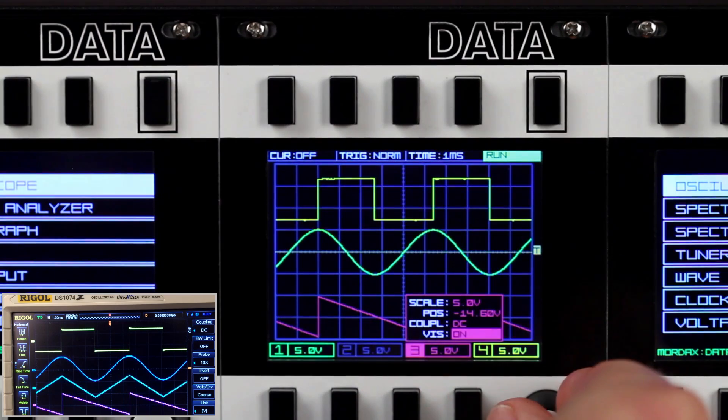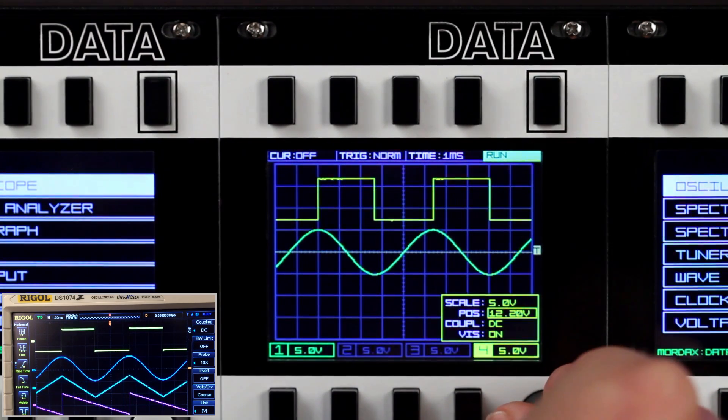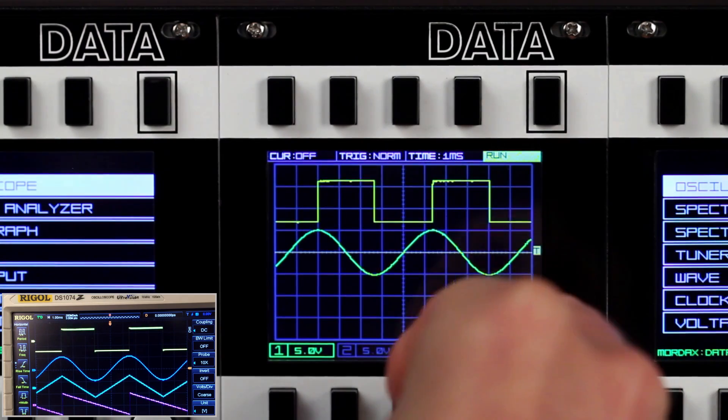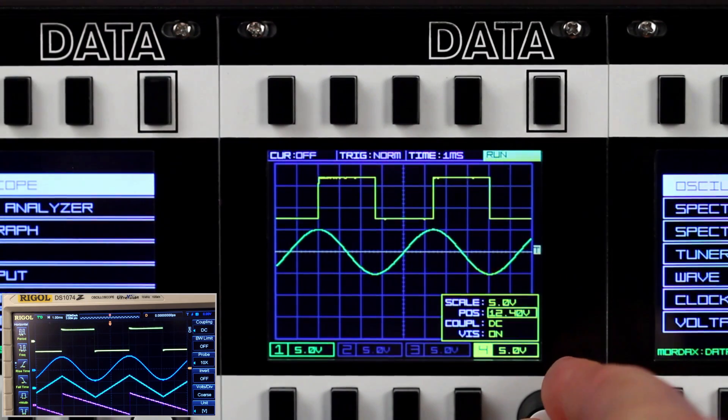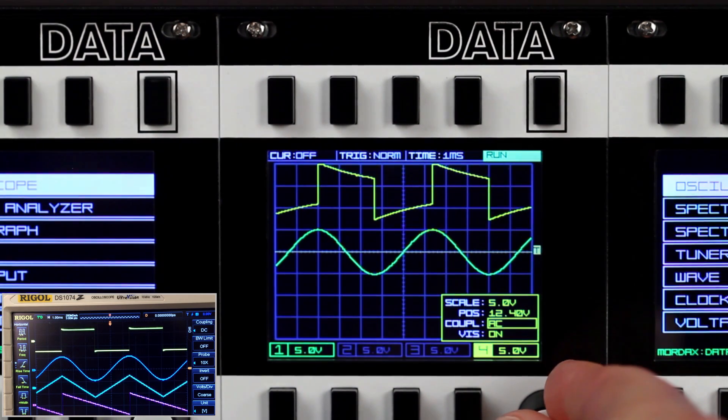Each of the four display channels' visibility can be turned on and off, and you get control over their scale and position. You can also select AC or DC coupling per channel, which toggles a DC blocking cap in the input path.